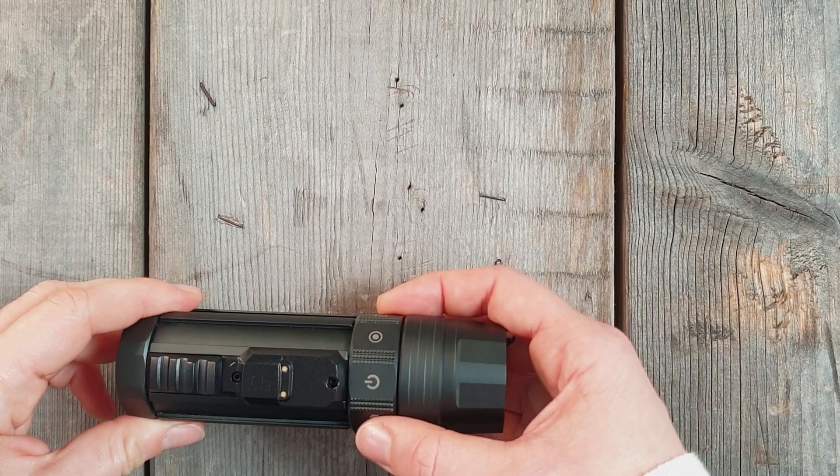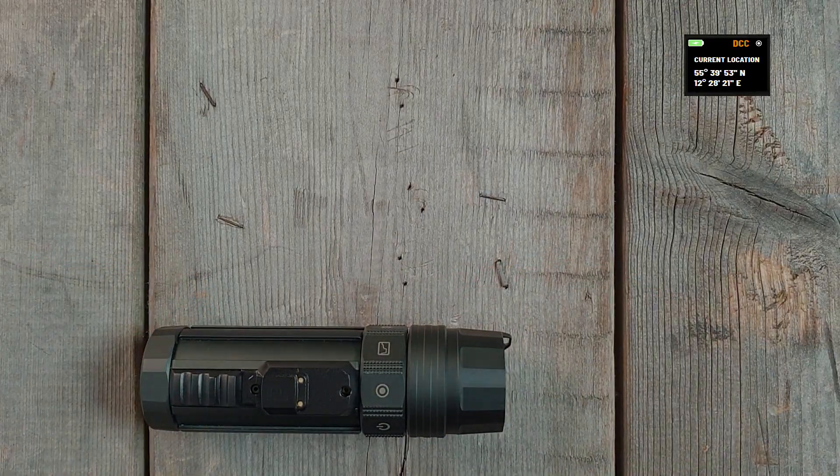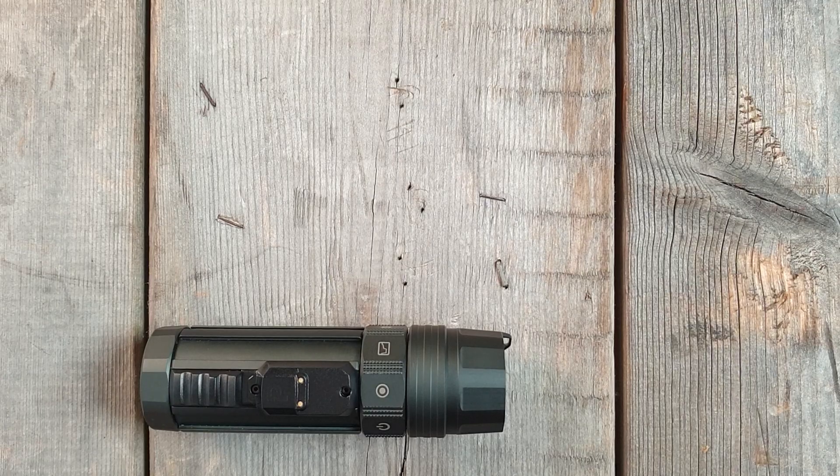To see your current location, turn the selector ring to the location symbol. The camera searches for your location and shows your coordinates. It also shows your previous location.